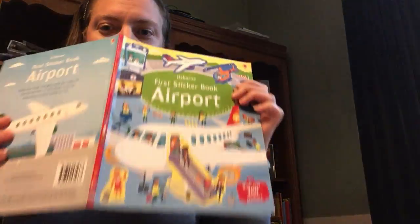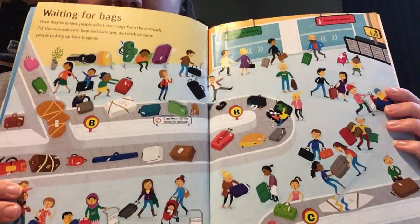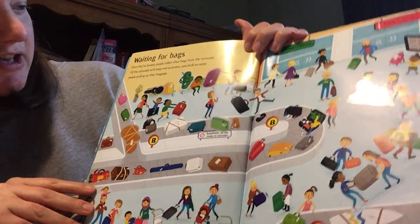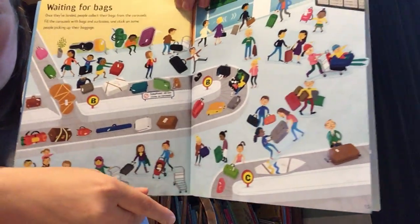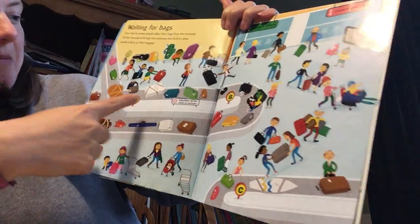Here's an airport one that my son did — perfect for traveling or for just doing at home. This is the page that has to do with the bags, and you can see he got to choose where he was going to put all the different travelers and the bags.